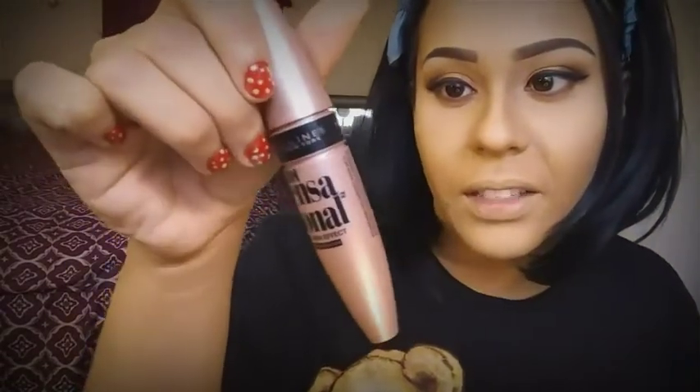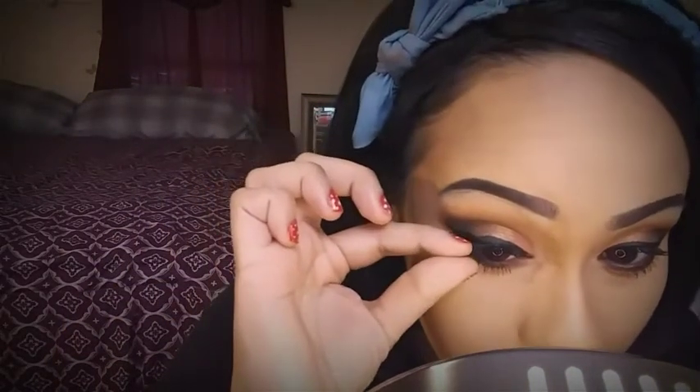Una vez que ricé mis pestañas, voy a estar utilizando esta máscara de Maybelline que es Lash Sensational, en versión waterproof. La aplico en las pestañas inferiores y lo mismo voy a hacer en mi otro ojito. Paso seguido voy a estar aplicando unas pestañitas postizas. La pestaña no es dramática, solamente es para acentuar mis pestañitas naturales.